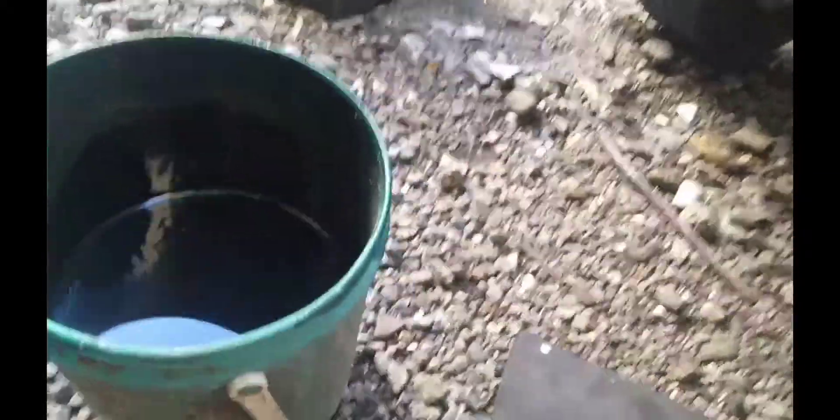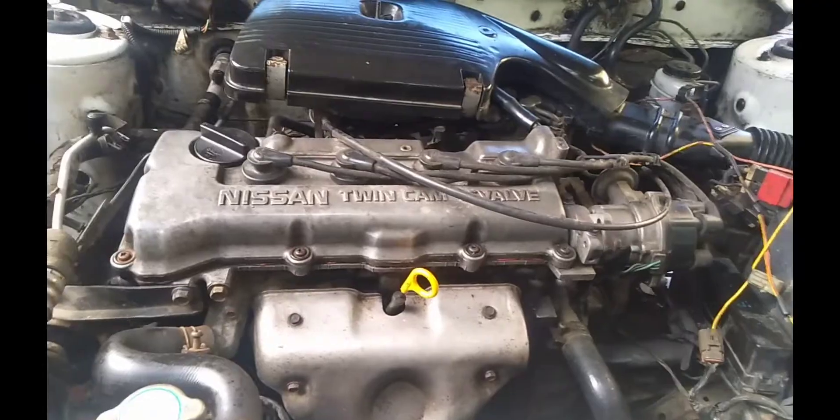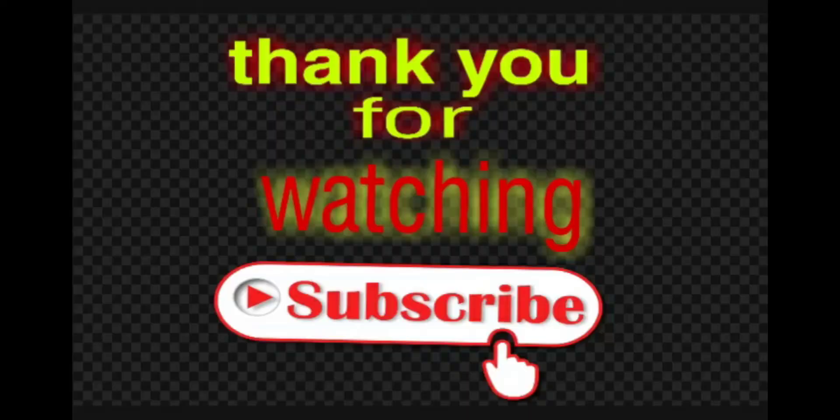Balik na po natin — grabe ito yung langis. Balik na po natin yung tornilyo sa ilalim. Yan, nadali po natin. Salamat po, thank you for watching!